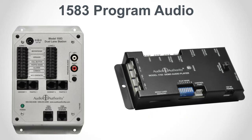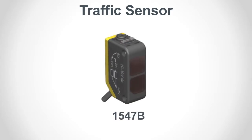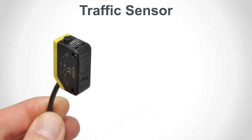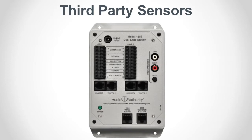Program audio can still be heard while on hold using the 1550A program audio abate setting. Connect Audio Authorities model 1547B traffic sensor to traffic one or two. When a vehicle triggers the 1547B, the counter station generates a call tone, just like pressing the call button does. To extend a traffic sensor cable, use an RJ45 coupler and a length of Cat5 cable. The lane station also provides a contact for third-party traffic sensing devices.